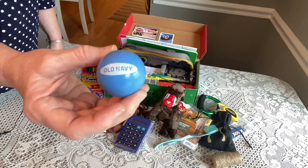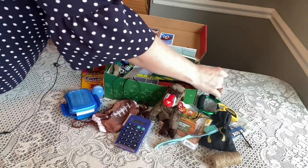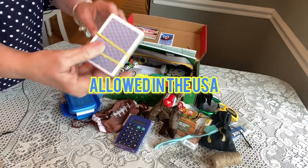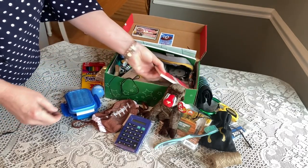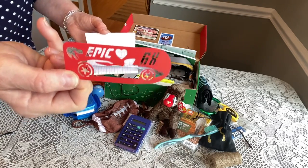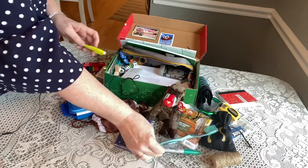He has an Old Navy bouncy ball — I get those in the bubblegum machines at Old Navy for 25 cents. He has a pair of underwear, a protractor for school, a set of playing cards with a rubber band to keep them together. He has a tiny notebook — you can get these three or four in a pack at Walgreens or Dollar Tree — and inside I stuck a little Hot Wheels stencil.